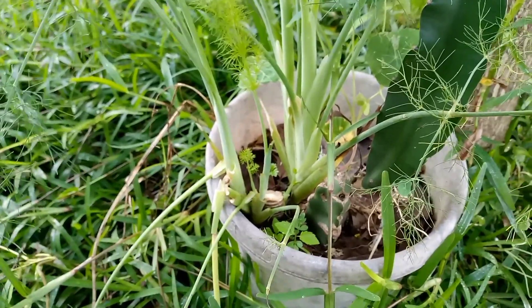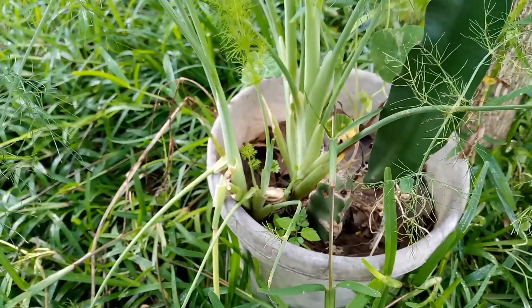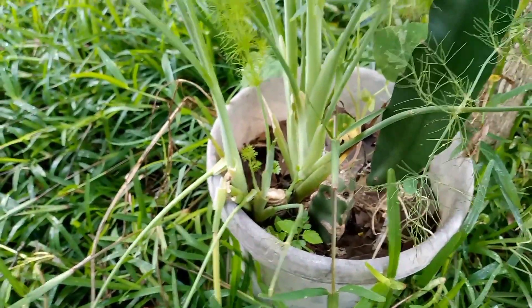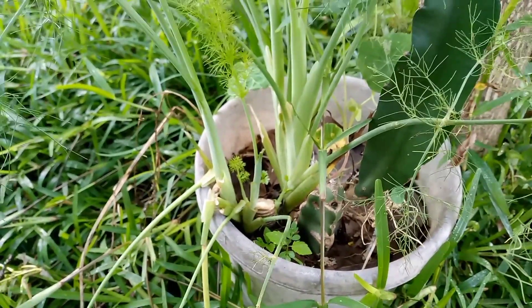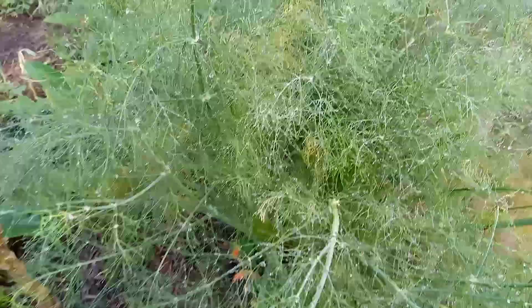This time around I don't have to plant fennel again starting from seed, because I've got these new shoots that are coming up on their own, and I'm going to get a faster harvest from these. Here is another plant that has already progressed.